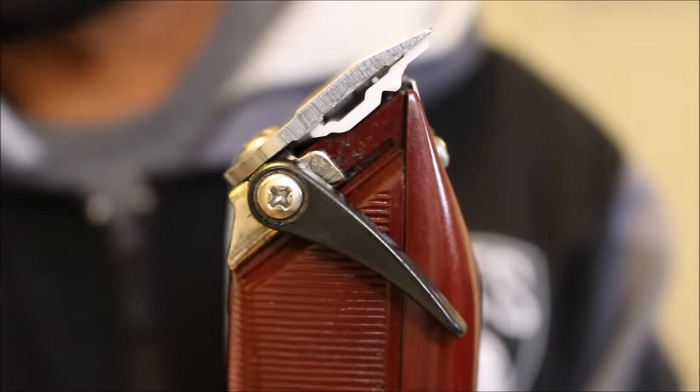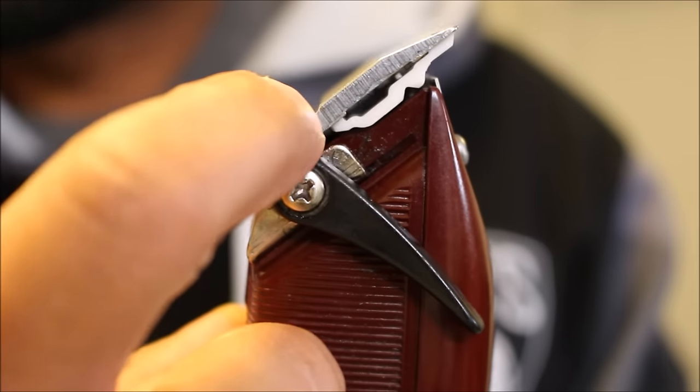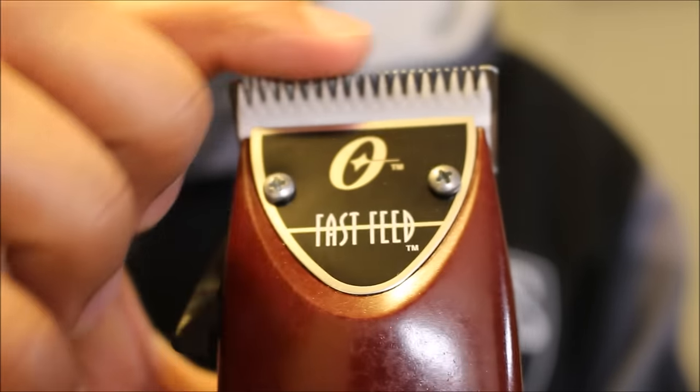When the lever is closed, the black lever is pushed to the front of the clipper, which leaves no space, and the blades are just about even with each other.